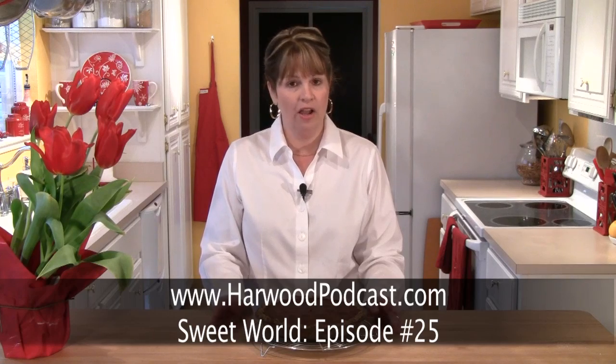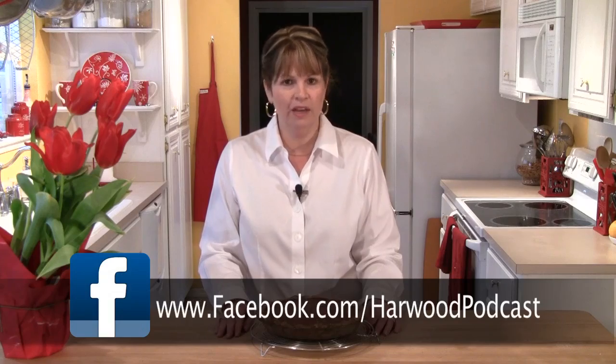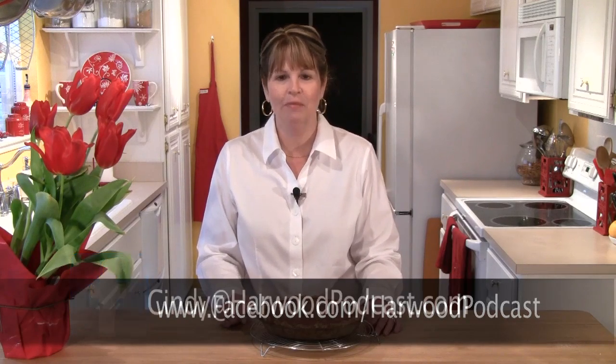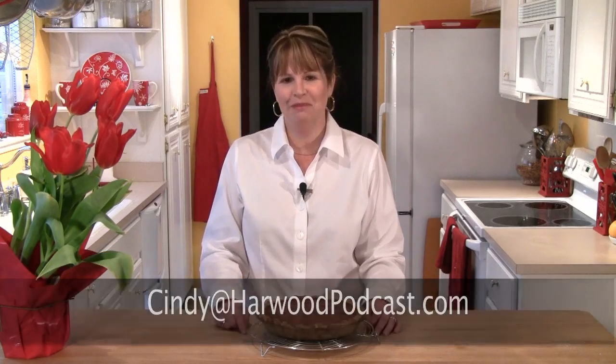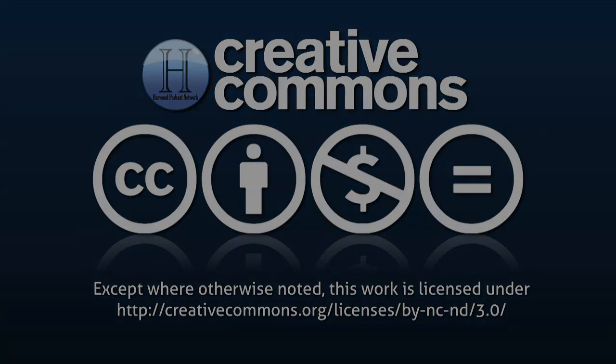If you want to give the buttermilk pie a try at home, just go to our website and go to the Sweet World show notes — I'll have the recipe there. Don't forget to join us on Facebook; we'd love to see you there, and you actually get a badge if you join us. If you have any questions or great ideas, please send me an email. I'll see you next time.